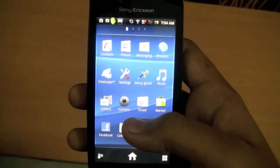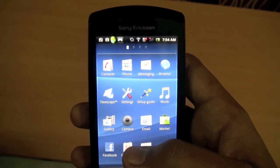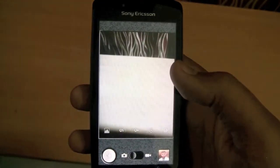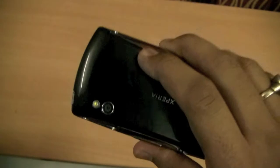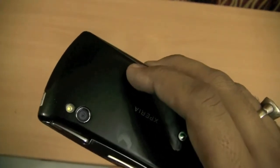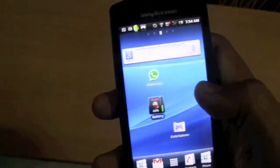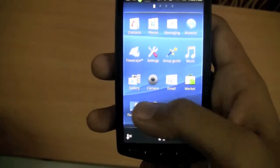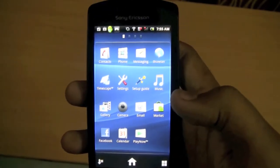One thing worth highlighting: Sony Ericsson has always had its own custom camera apps on its Xperia series Android phones. Surprisingly, the Xperia Play uses the stock Android camera app — probably because the camera isn't a focus here. It's a very basic 5 megapixel camera that doesn't even do HD video. Sony Ericsson clearly hasn't paid much attention to the camera, and we do miss their official camera app which typically enhances photo quality.